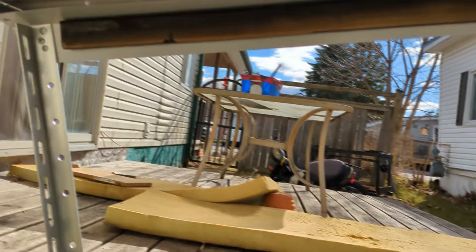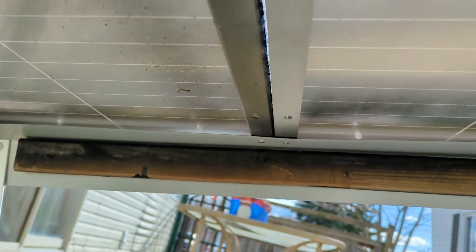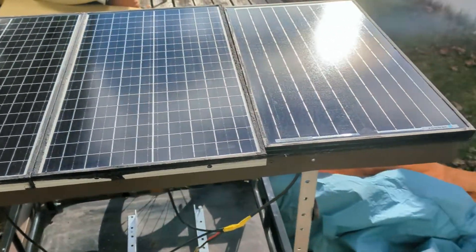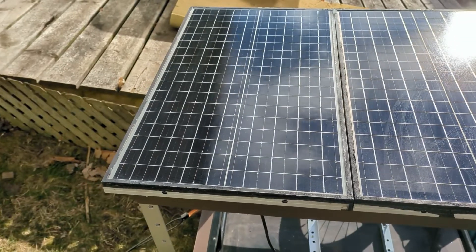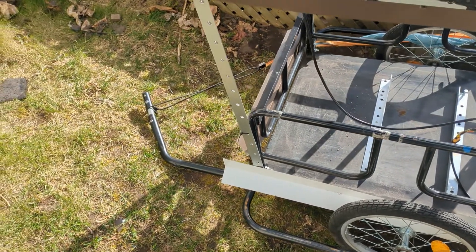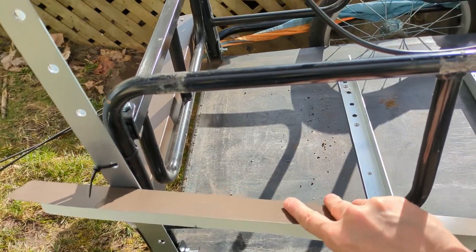I got a board that's just screwed across the top and the solar panels are riveted on. I've got three 30-watt solar panels in parallel for 90 watts total. They put out 18 volts and with a closed circuit I get almost 5 amps. That's the trailer.